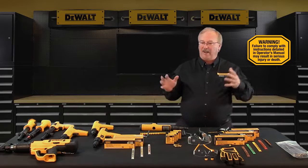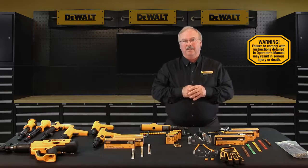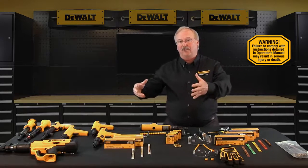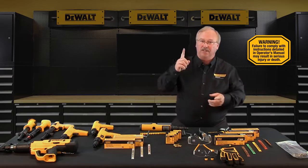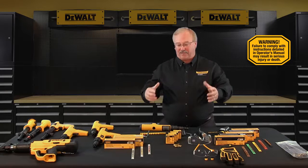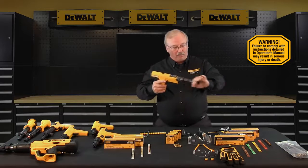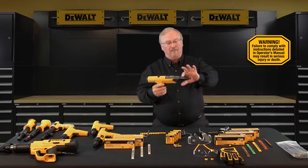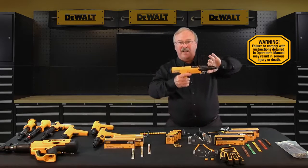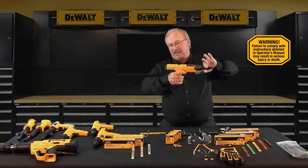Don't load the tool until you're ready to make a fastening. Check the power level of the load before inserting it into the tool, and always start with the lowest power level designed for that tool first. Don't close a powder actuated tool against any kind of work surface — the tool should be manually closed, with your palm facing away from the muzzle to prevent hand injuries and the possibility of accidental discharge.